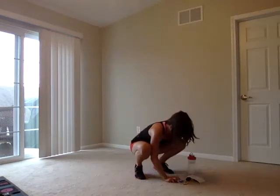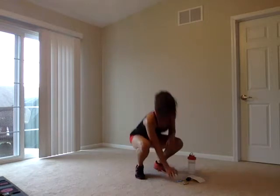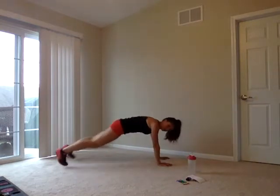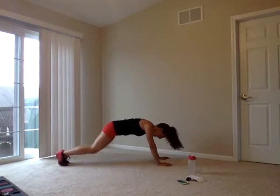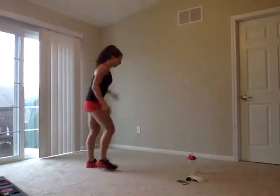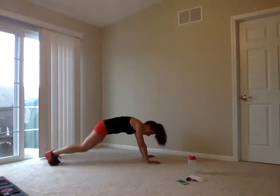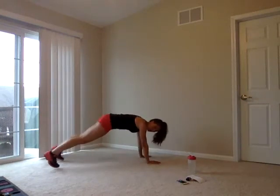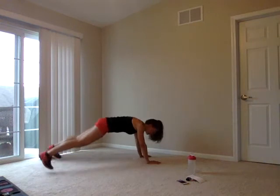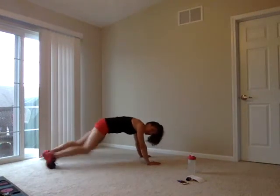Plank jacks, 40-second round — in three, two, one. Straight lines, shoulders to heels. It's called a plank jack because it's like a jumping jack but only the legs are moving. Under 30 seconds — we're also burning out those shoulders and arms holding that plank. For plank form: wrists right beneath your shoulders, butts down, looking about a foot or two ahead of your hands, belly in. Two, one.